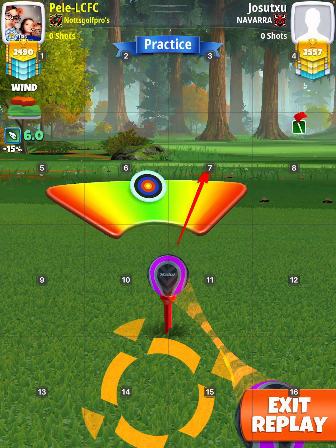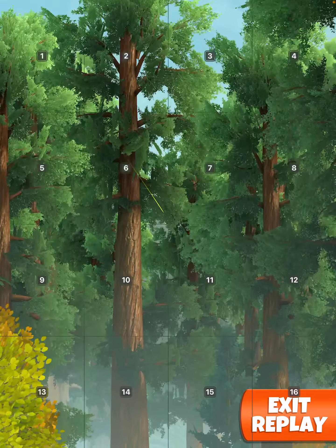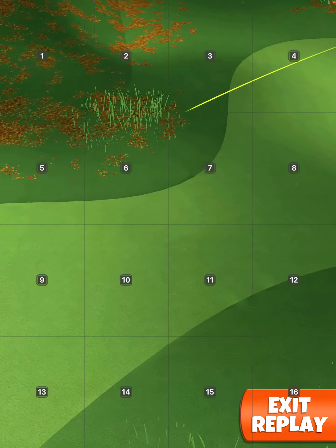You really do need to hit perfect. Too much of a great right and you might hit the rough on the side. Too much of a great left and you might end up in the rough at the top.